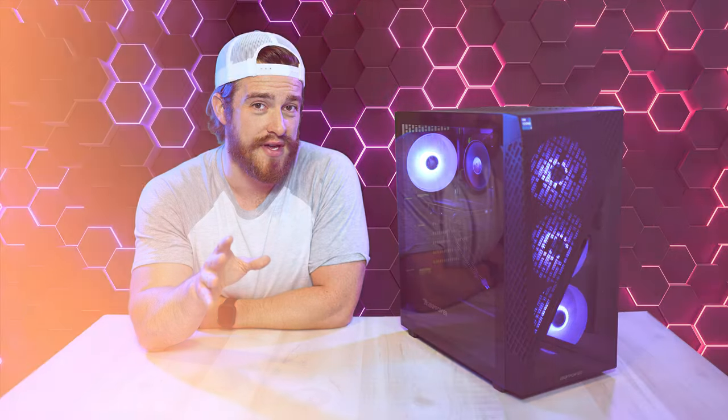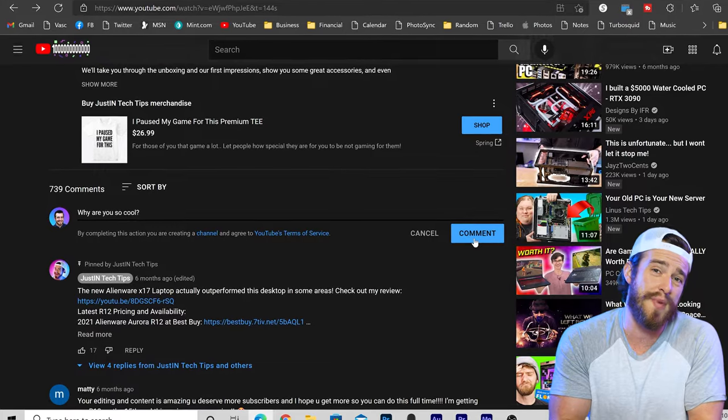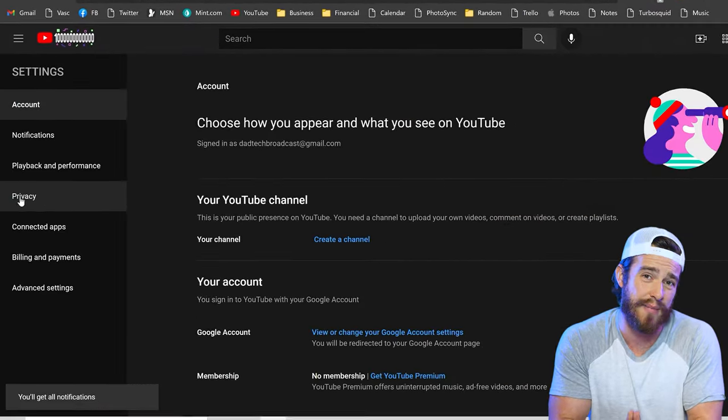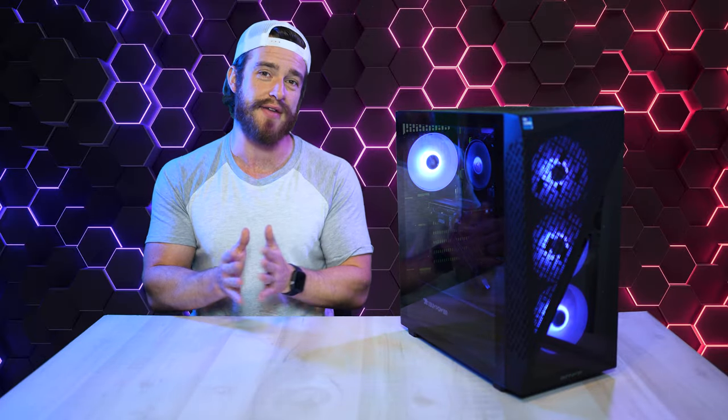I cover this machine very thoroughly, so I can confidently say by the end of this video, you will know if this machine is right for you or not, if you watch the whole thing. But if you still have any questions after watching this entire video, just shoot me a comment, and if you're publicly subscribed, I guarantee a personal response. But first, let's jump back to about a week ago and check out the unboxing.